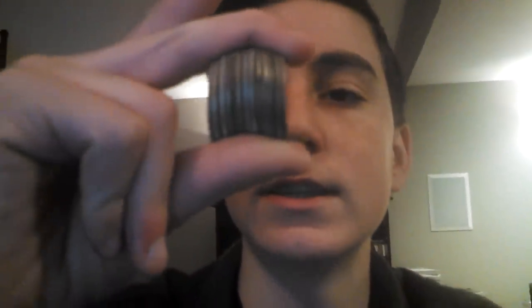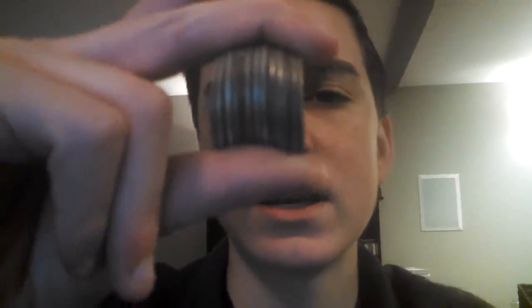Of the '69s I got around twelve, then I got like twenty-five, twenty-six '68s, around twenty '67s. I'll just show you the edges — like five '66s and five '65s.